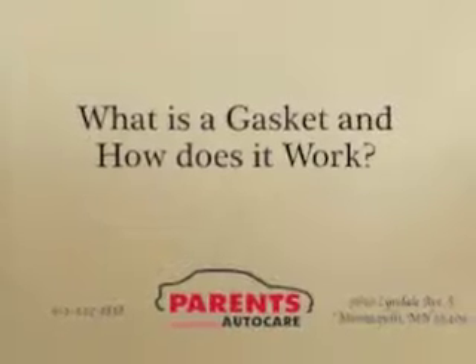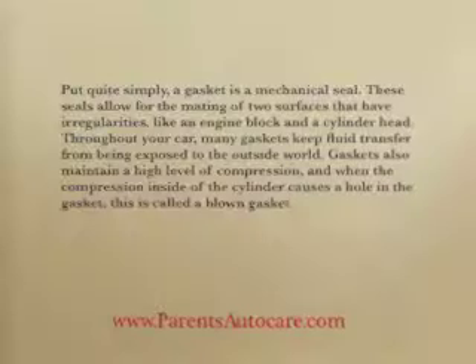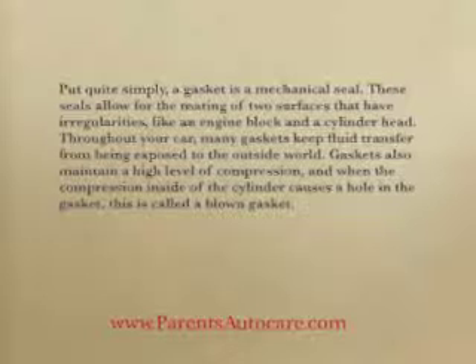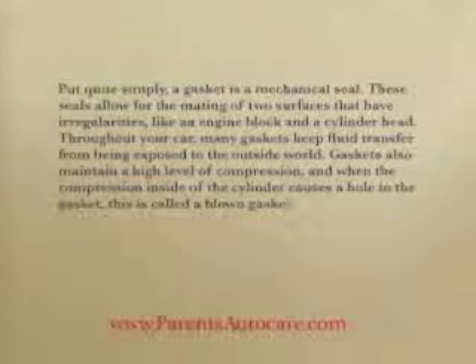What is a gasket and how does it work? Put quite simply, a gasket is a mechanical seal. These seals allow for the mating of two surfaces that have irregularities, like an engine block and a cylinder head. Throughout your car, many gaskets keep fluid transfer from being exposed to the outside world.